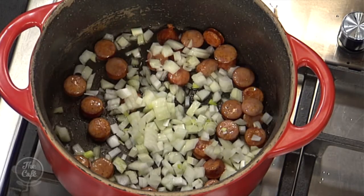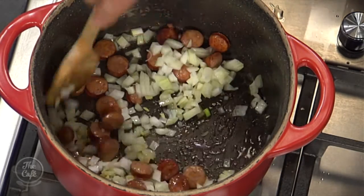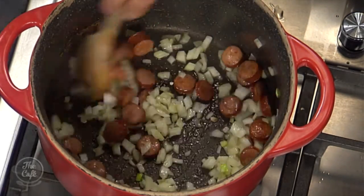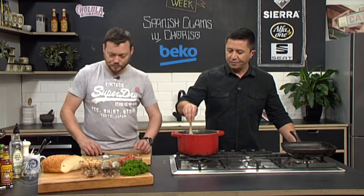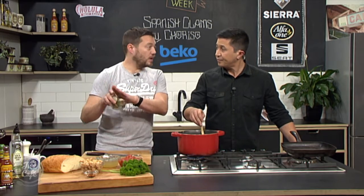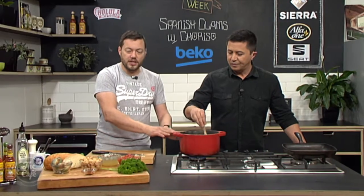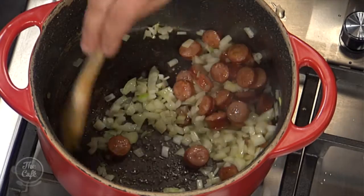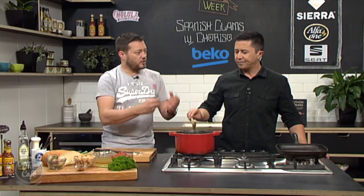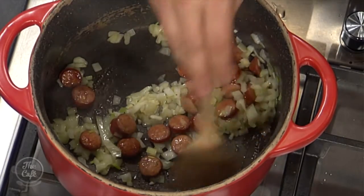The chorizo is starting to get a little bit of color — you can see the oils are releasing. Pop your onions in now and just let them soften in all that nice fat and flavor. Give it a minute or so before putting the garlic in, just so the onions have time to soften. We've got these beautiful South Island clams — really easy to cook. We're going to build the whole stew first, and when it's nearly ready we'll pop the clams straight in, put a lid on, steam them, and they'll release all their flavors. Garlic goes in now.